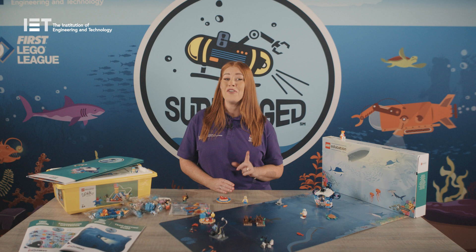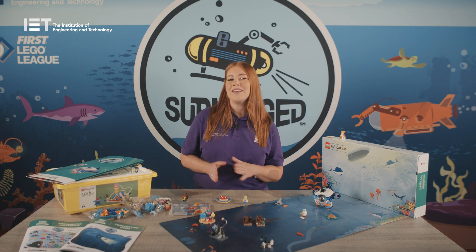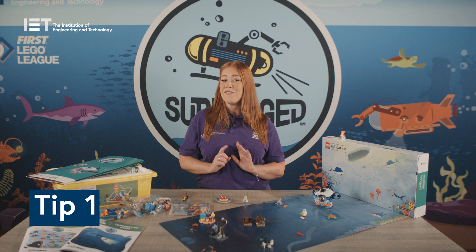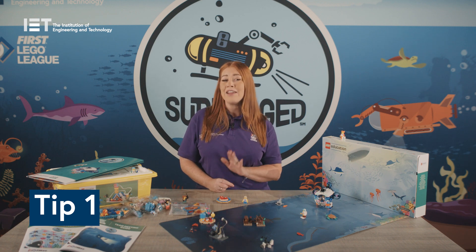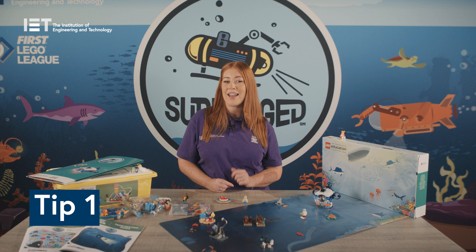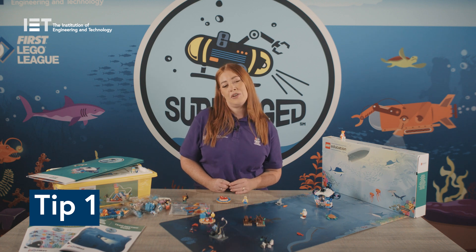Once you've registered on our website and confirmation has been received you will receive your kit shortly after. Here are some top tips to help you run First LEGO League Explore. Tip one: before you begin delivering the programme, familiarise yourself with the team meeting guide, in particular the session layout and various checkpoints included in the guide.